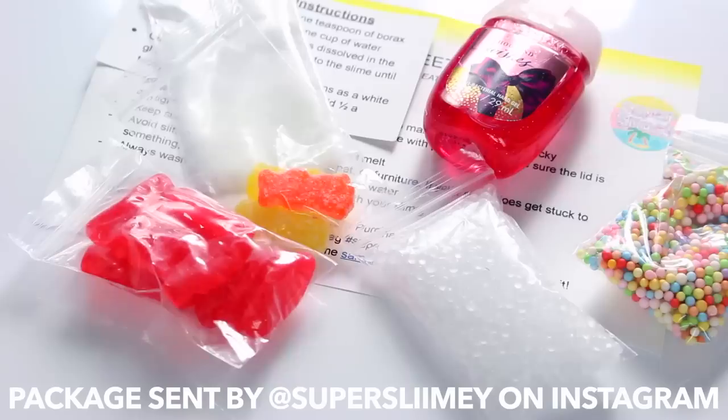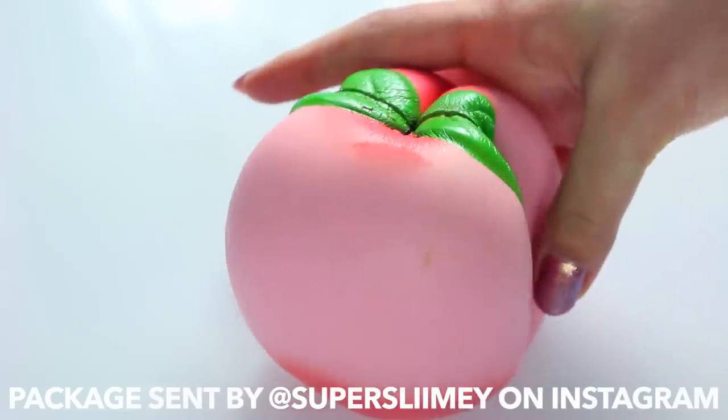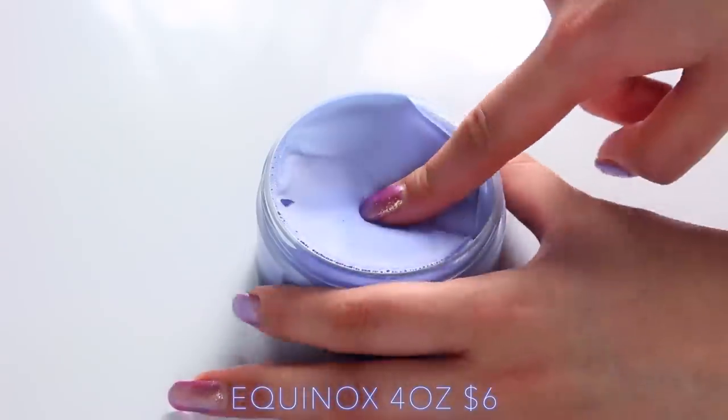This package was sent by Super Slimy on Instagram, and I really enjoyed all her crepe packaging being different colours. She also gave me a lot more sweets than this, but again I ate all of them because I have no self-control. She also included a squishy and a slime care sheet.